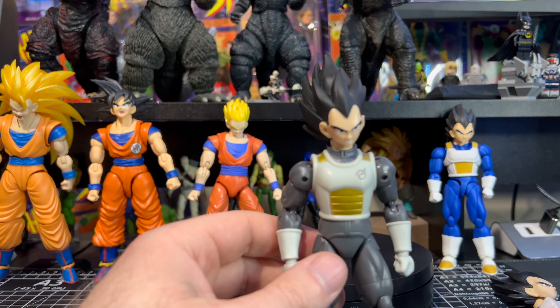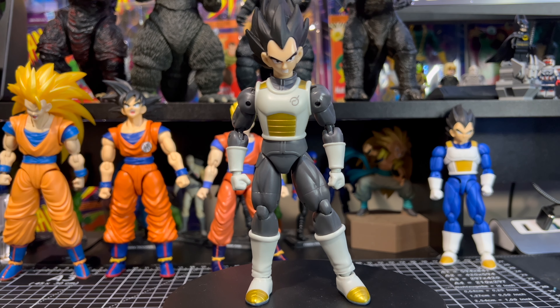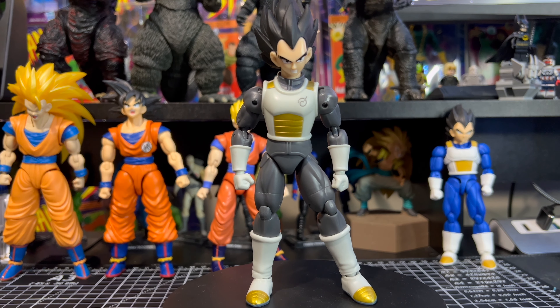That wraps up our unboxing and figure review for the Dragon Stars Dragon Ball Super Vegeta from Series 7. Out of ten, I'm giving this guy a solid eight out of ten — above average for a Dragon Star figure. They did a good job overall. Articulation is somewhat limited, and I think they missed the mark with the face — it does look like Vegeta, but it's just a little off, and it's hard to put my finger on why. Personally I think this face sculpt looks more like Vegeta than the other two Dragon Stars versions.